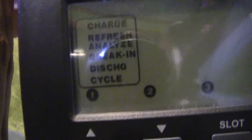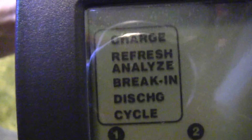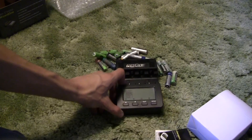The cycle function will fully charge, then fully discharge, then fully recharge the battery — it cycles the battery. Some of those functions are very important. It's a very good idea to charge your batteries more slowly, and this charger offers a great deal of options as to how to do that.